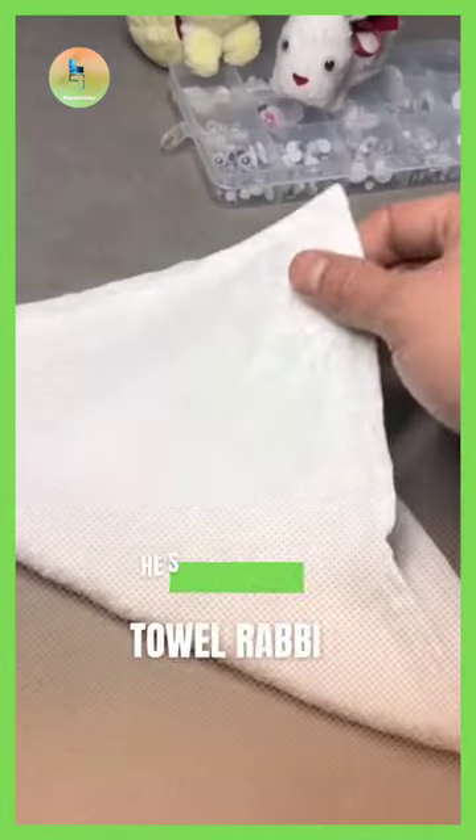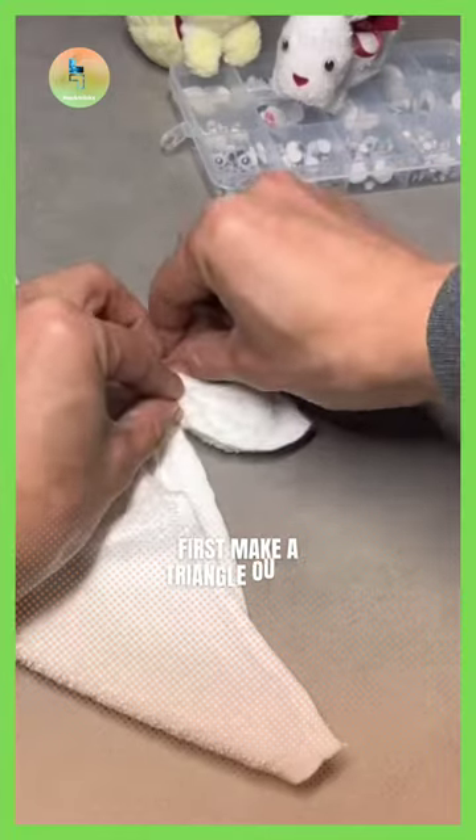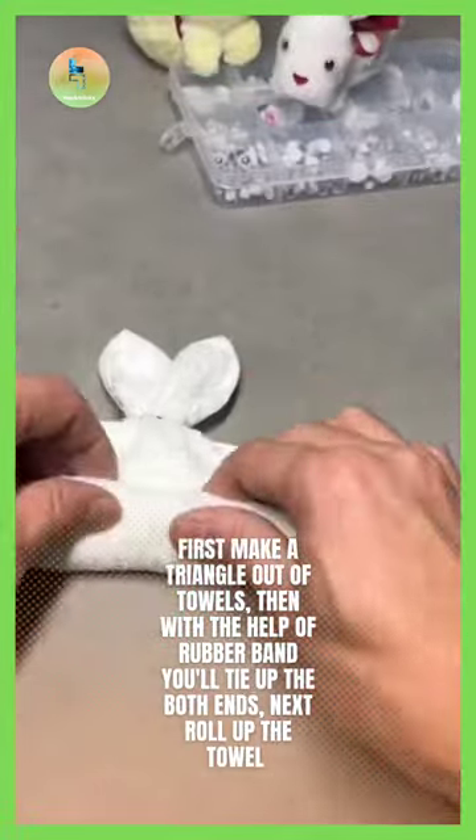Towel Rabbit. Steven is a master in the hospitality industry, and today he will show us how he makes a rabbit out of towels.